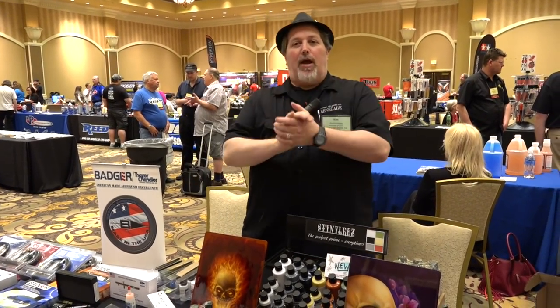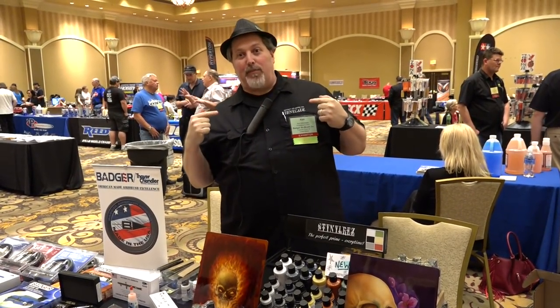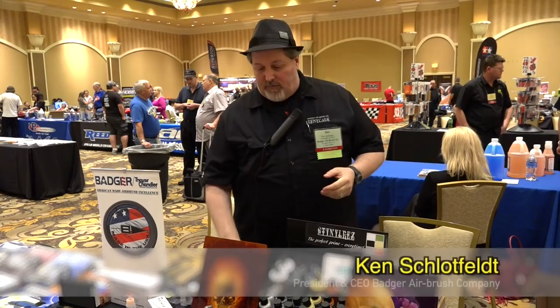Ken from Badger Airbrush here, happy to speak with all the customers of PM Hobbycraft and PM Hobbycraft themselves. They've got me all mic'd up — seriously mic'd up. In any case, I'm gonna take a few minutes to inform on a couple new Badger products that will be offered through PM Hobbycraft very soon, if they're not already.